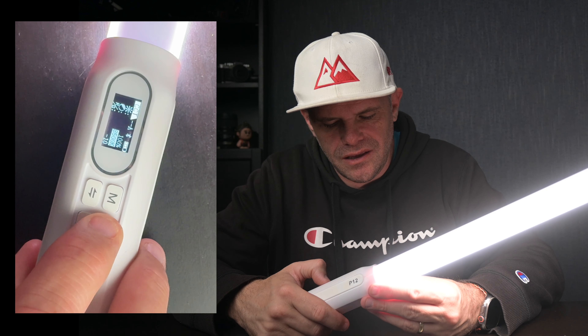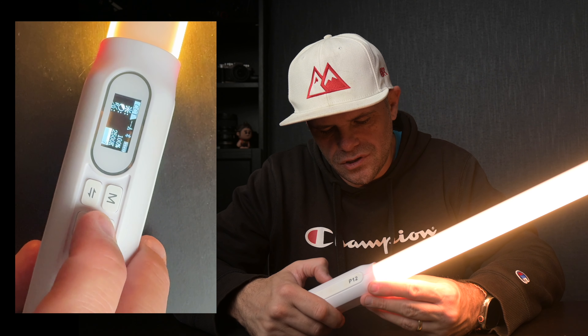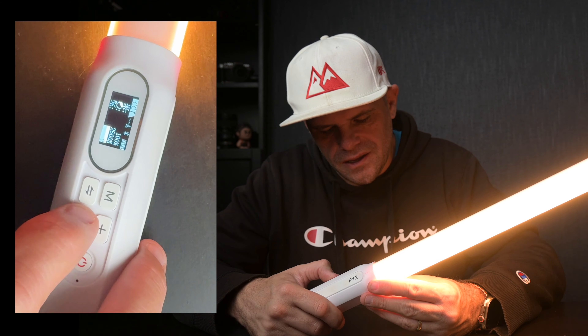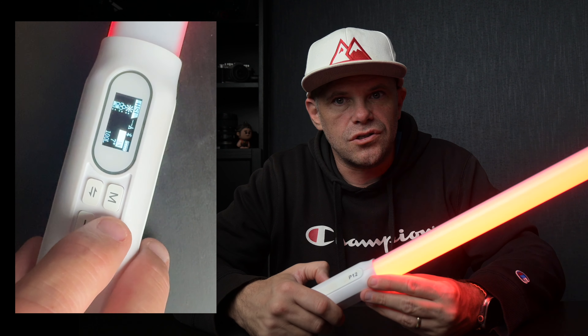It gives you another level of versatility for creative options — in a video you can have this at the side creating an effect across you, or you can take it into your photography and start light painting at night. Now going to CCT at 100%, I can go up to 8,500K and down to 2,500K. I can also turn my reds and greens up or down from minus 10 to positive 10. Then I go to HSI and have full control through the color range — this is 100% brightness at the moment, and I'll take it down to 1%.